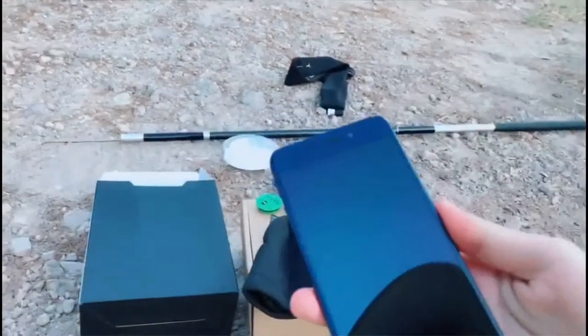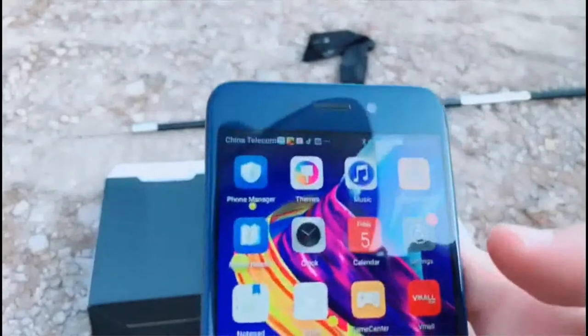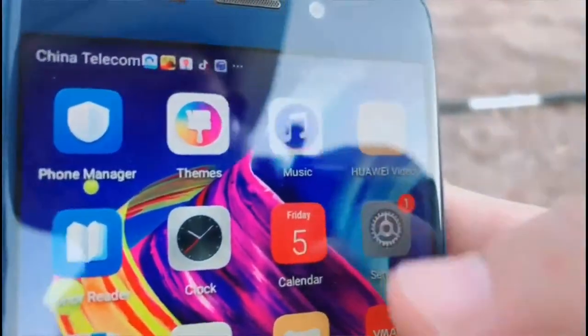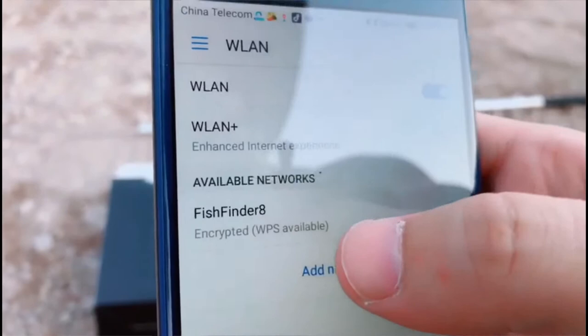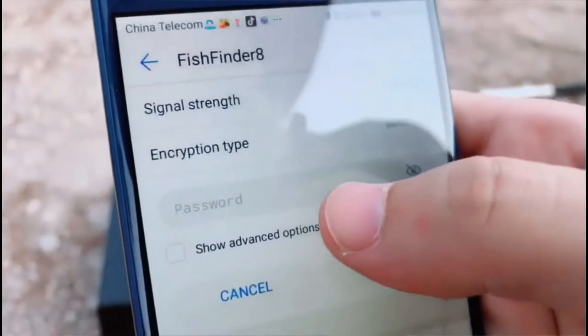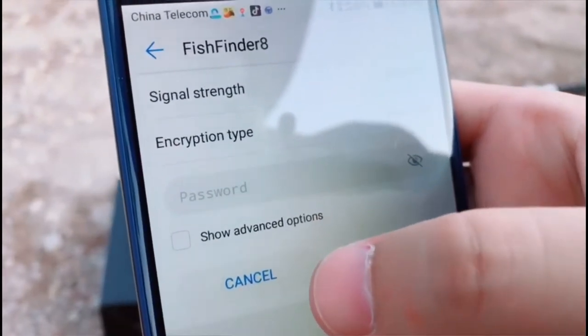And then take out the smartphone and go into the settings. Search for Wi-Fi and you can see the fish finder network. And then input the password.